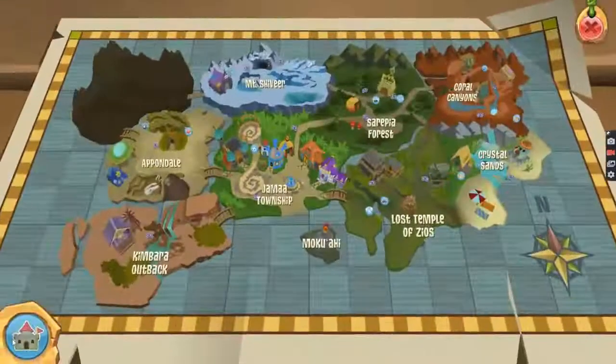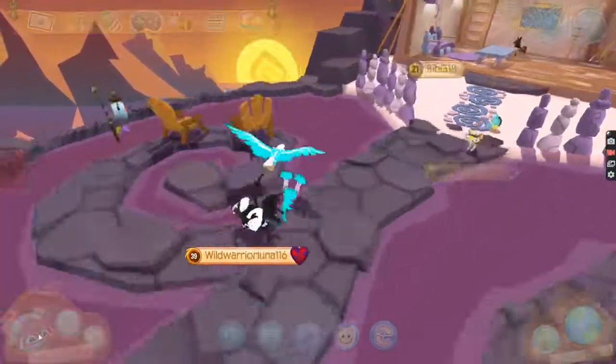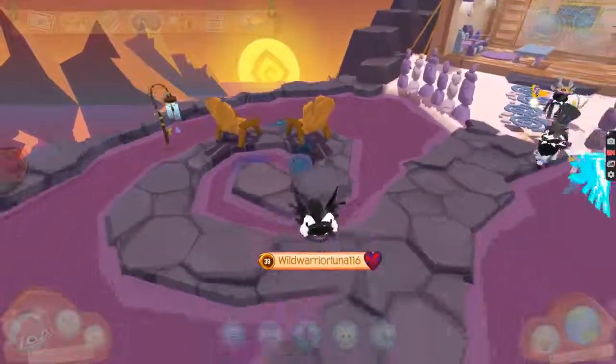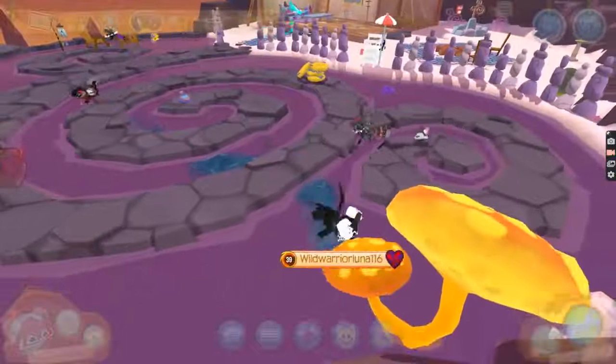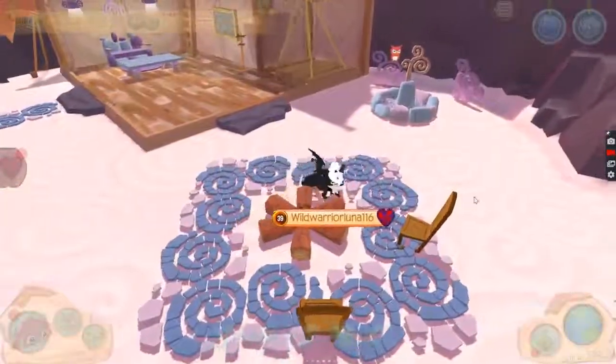So let's just see how Animal Jam decorated it because I really want to know. So they decorated it like a lawn chair, which is kind of cool. I have a wind chime. There are cubes. There are ancient mushrooms. I'm trying to get some inspiration. Oh, they have fire pits.